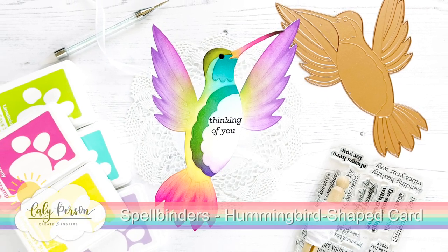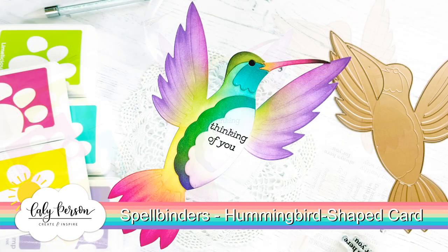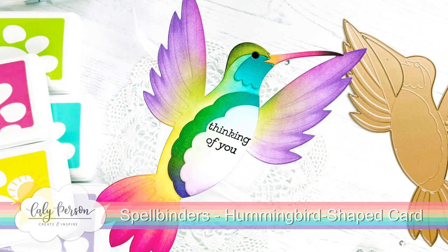Hi everyone, it's Callie. Thanks so much for being here today. I'm creating a hummingbird shaped card using a Spellbinders die from BB Cameron's hummingbird collection.